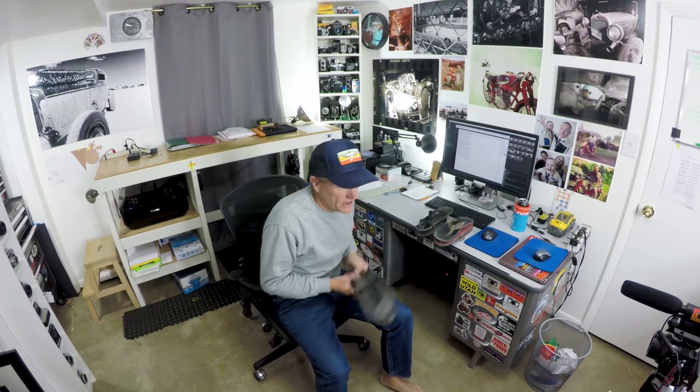Hey, it's me, Quinn, StrayPhoto.com. Wanted to take a minute today and talk about some new sandals I got.